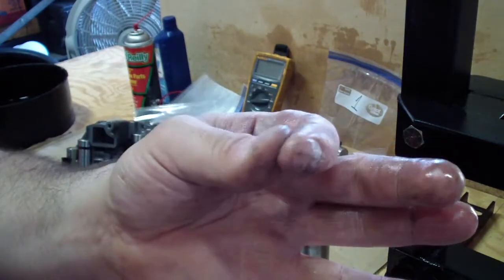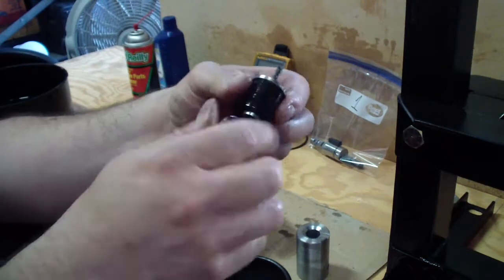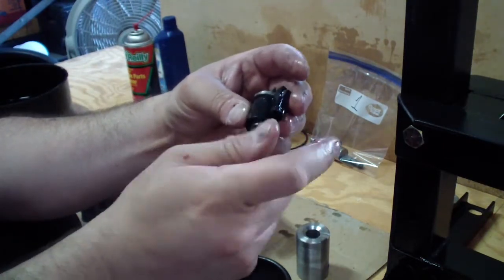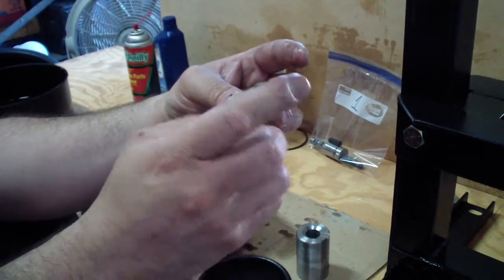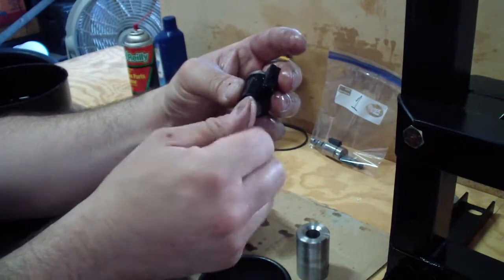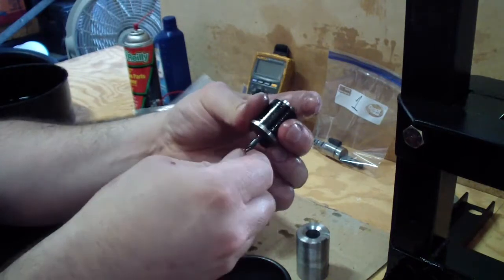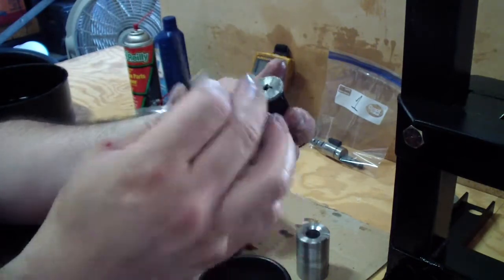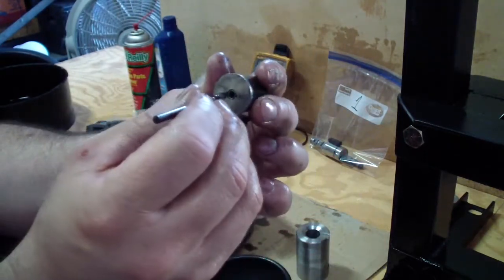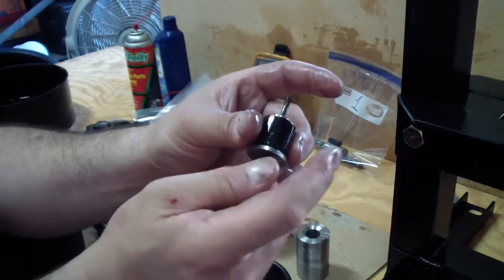Actually it does. Now once it's in — it has a lot of build-up inside it. Go from the other side.